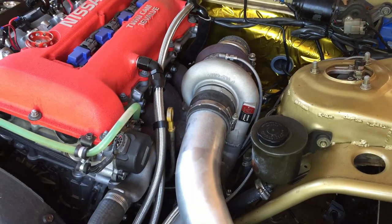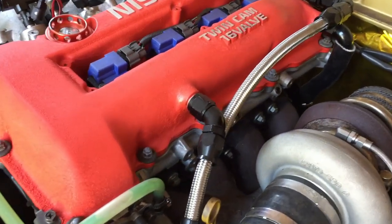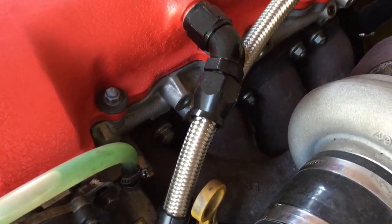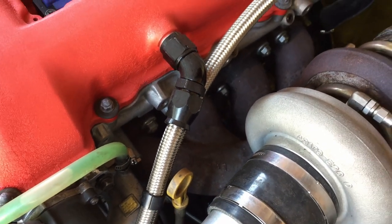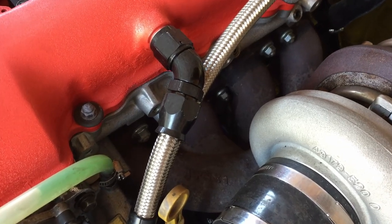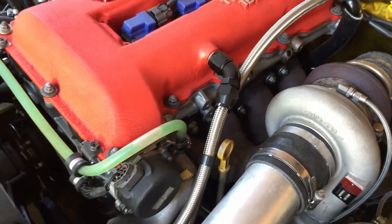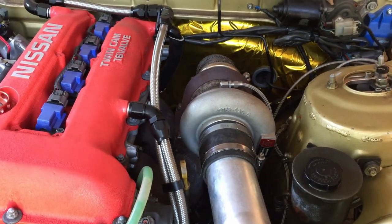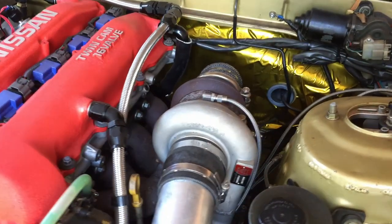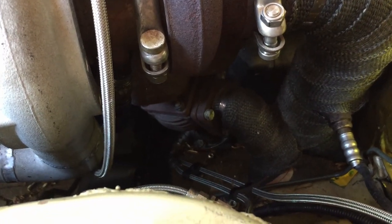It's running a Kinagawa TD0620G — nothing too crash hot there. It's got an Apexi cast high-mount manifold. These things are hen's teeth — I haven't found another one for sale or even seen photos of another one on the internet, so I'm pretty stoked to be running that. It's been slightly modified: it was an IHI RX-6 flange but we've had a T3 flange welded onto it. Also running a Trus 50mm wastegate.